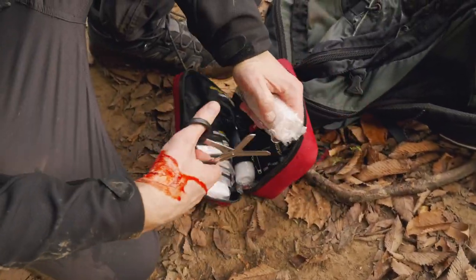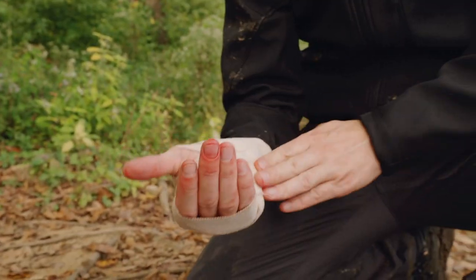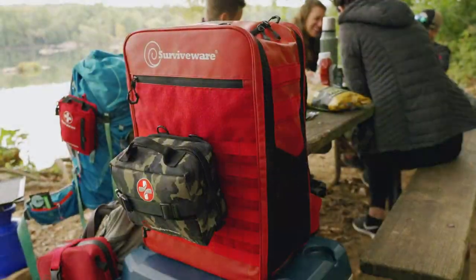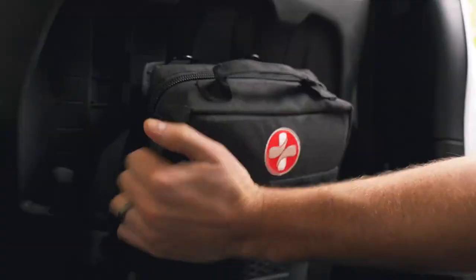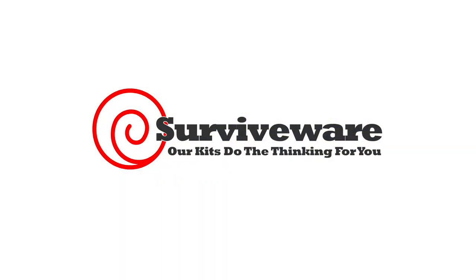Because this kit is so well organized, it becomes your guide during an emergency. Invest in an organized system for your safety. SurviveWire — our kits do the thinking for you.